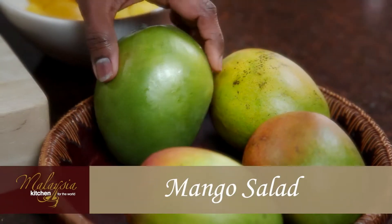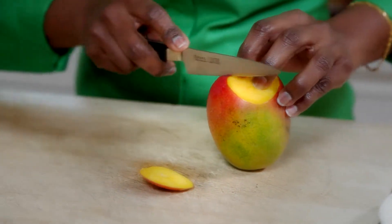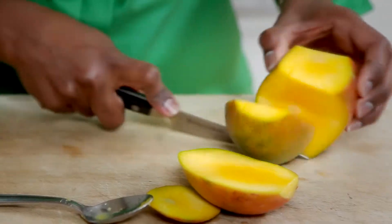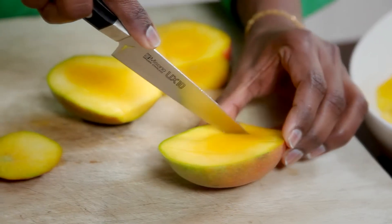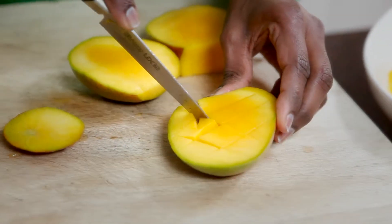Mangoes are so easy to cut. First, take your knife and cut the mango into two half moons, and another half moon. Then make diagonal cuts right into the mango — what you're creating is these little chunks.